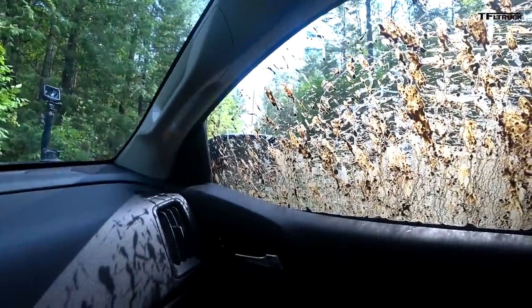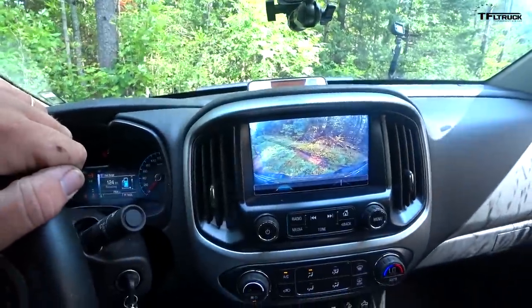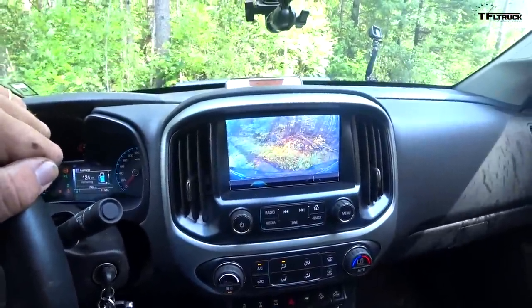I want to make a quick point about the backup camera here. When your windows look like that and you can't see your mirrors, having this backup camera to help me turn around out here in the bush is pretty dang helpful.